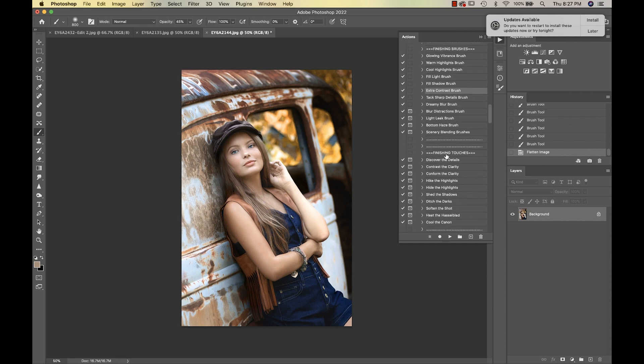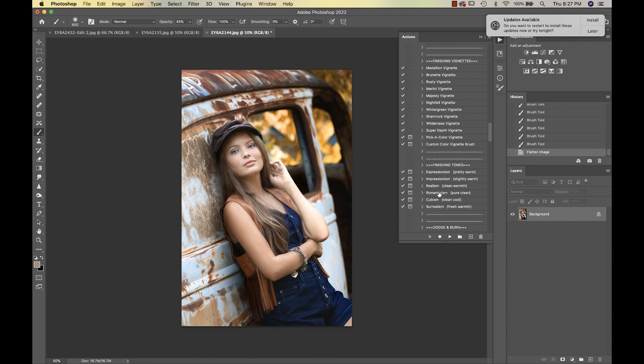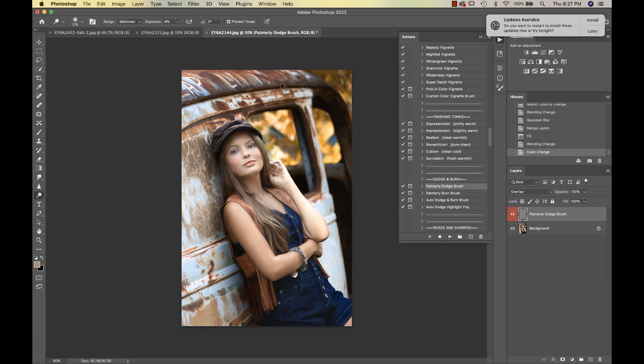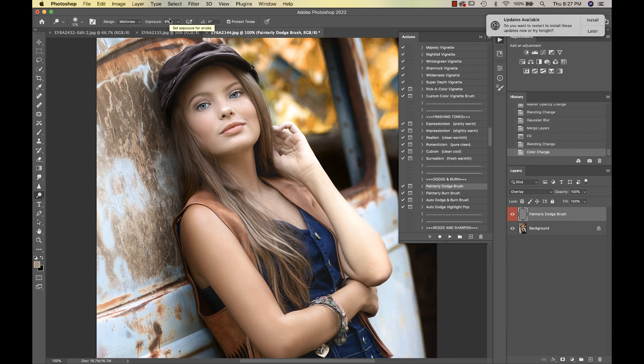We're going into our Dodge and Burn — starting with the Painterly Dodge Brush. Make sure you're on Midtones; it tells you on the pop-up box. I'll bump the exposure up a little bit and start adding light to her face — the corners of her eyes, her brow line, a little on her chin, tapping on the top of her cheeks. Then I'll make my brush bigger and go down the center of her arm.